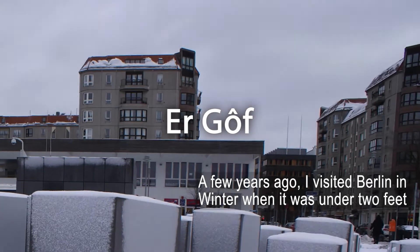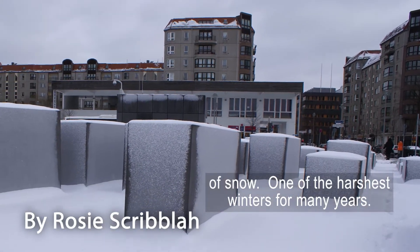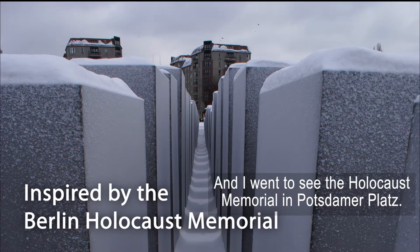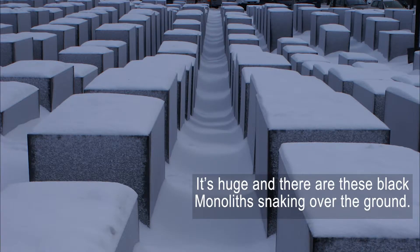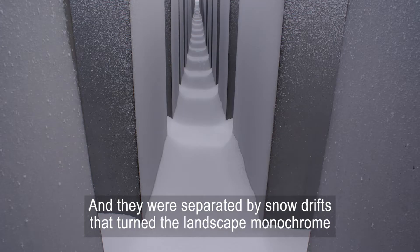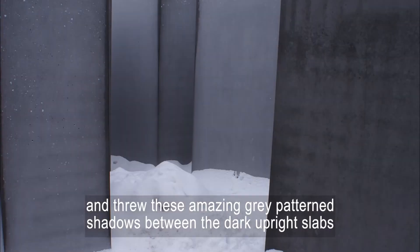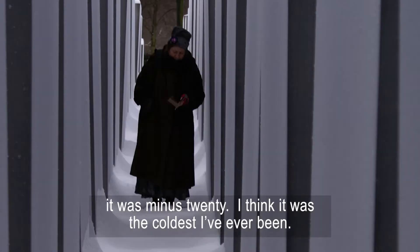A few years ago I visited Berlin in winter when it was under two feet of snow, one of the harshest winters for many years, and I went to see the Holocaust Memorial in Potsdamer Place. It's huge and there are these black monoliths snaking over the ground, separated by snow drifts that turned the landscape monochrome, casting amazing grey patterned shadows between the dark upright slabs. I took loads of photos and made some sketches, not many because it was minus 20 — I think it was the coldest I've ever been.